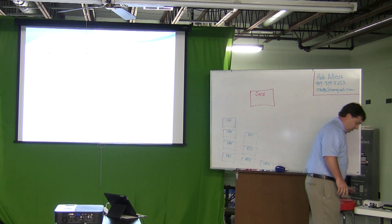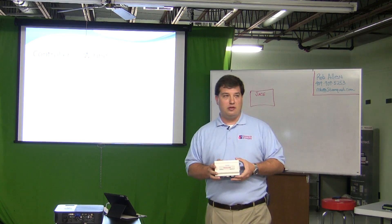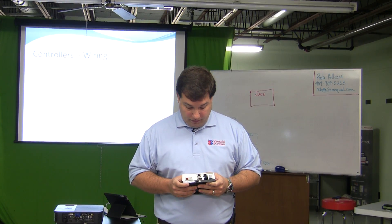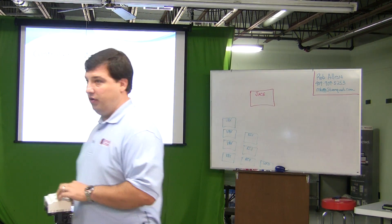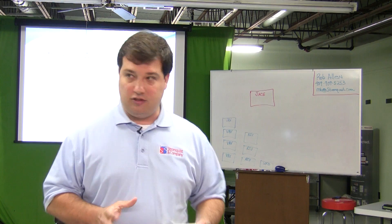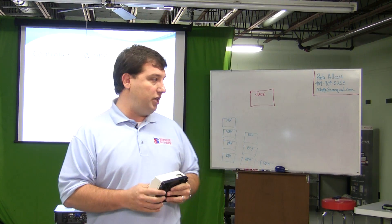This is a JACE — a different type, but physically the same. Now, let's say we have a hundred VAV boxes to pull into it. What confused me was there's no place to wire a hundred IO connections into this thing — it's impossible. So how do you do it? Daisy chain — someone got it.